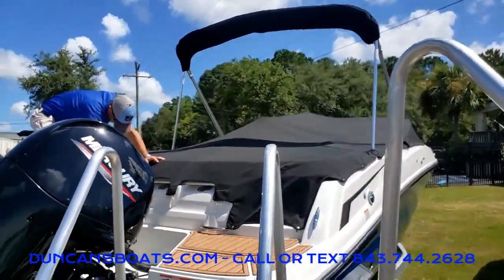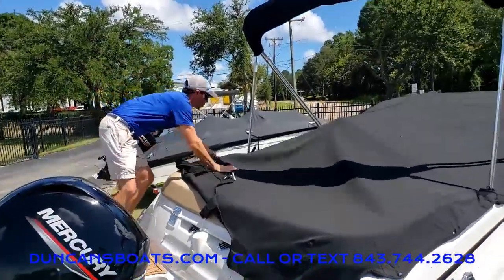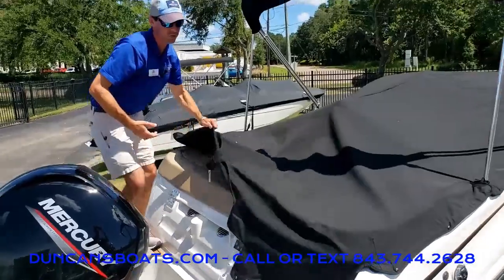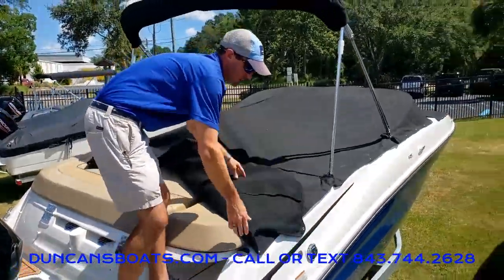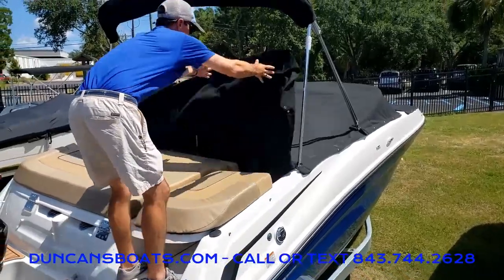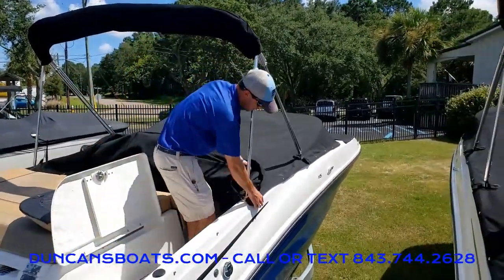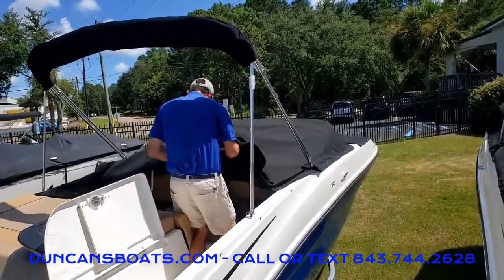Again, just going to go around the back uncovering. I like to sort of work my way back and forth from side to side, and what that allows me to do is to sort of roll up the cover so that when we go to put it back on it's just a little bit easier.